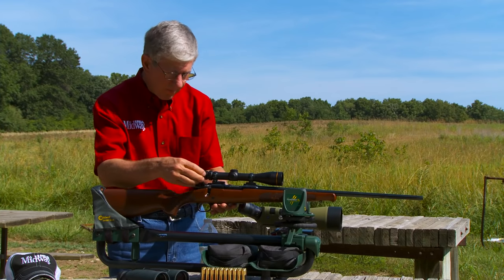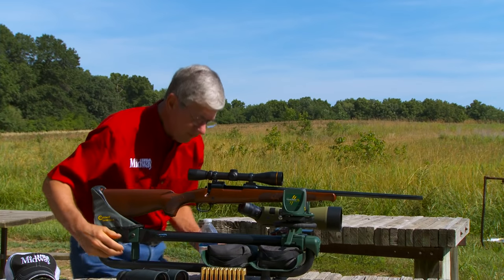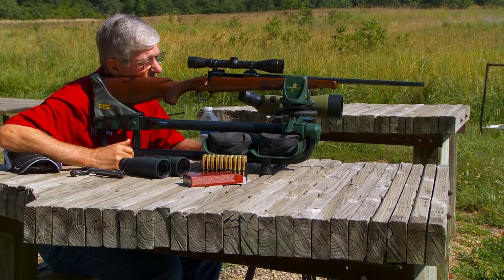The first step is to bore sight this gun the old-fashioned way. Remember, bore sighting is not a substitute for properly sighting in your rifle.